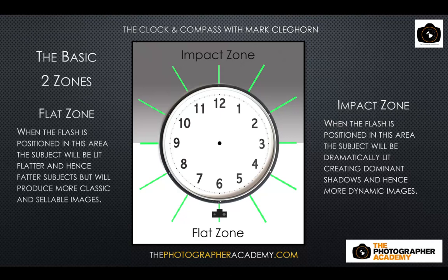These are terms I've created to help photographers think about what the light is trying to do. In product photography we tend to use light coming from the impact area — the nine to three o'clock position. In portrait photography, the key light will possibly come from three o'clock to nine o'clock. The closer to six o'clock, the flatter the light and less impact it gives.